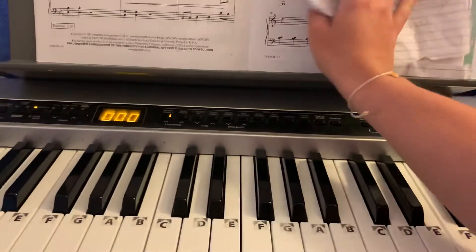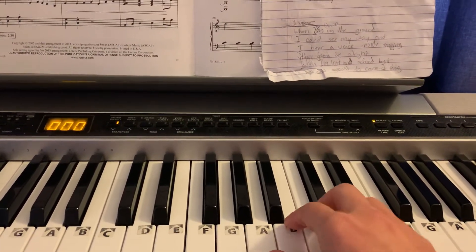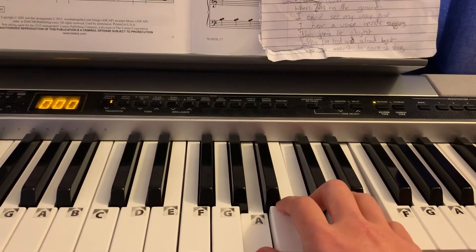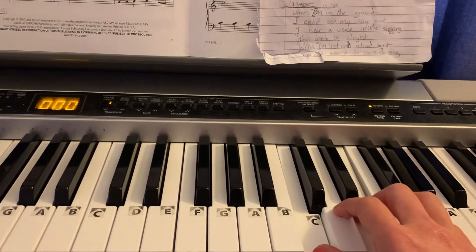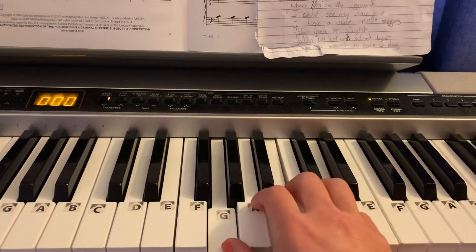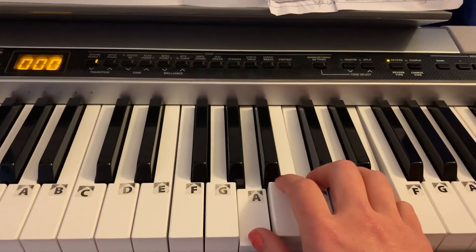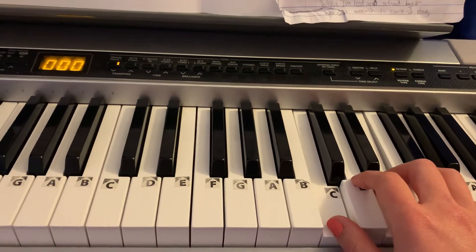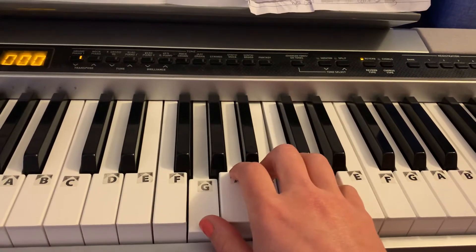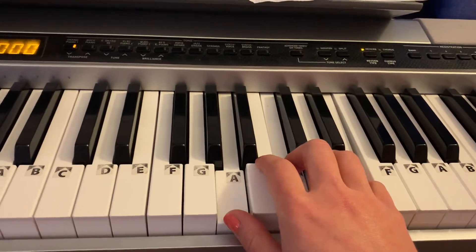So let me play through the whole thing once, just the verses, because I think you've got the chorus. When I'm down and can't see my way out. I hear a voice inside saying it's gonna be alright. A minor, when I'm lost and no one seems to care. I sing a song of hope and now I know. Music is our passion. Okay, that's verse 1.